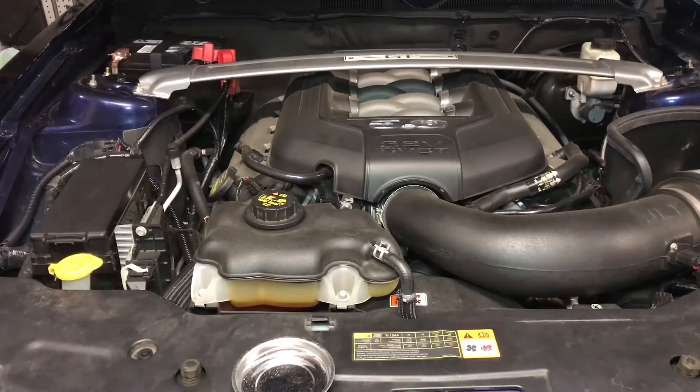Now that we've got that positive terminal off, we're gonna go ahead and take off the strut tower brace. Not all of the GTs were equipped with this, but if yours has a strut tower brace you are gonna have to remove this.